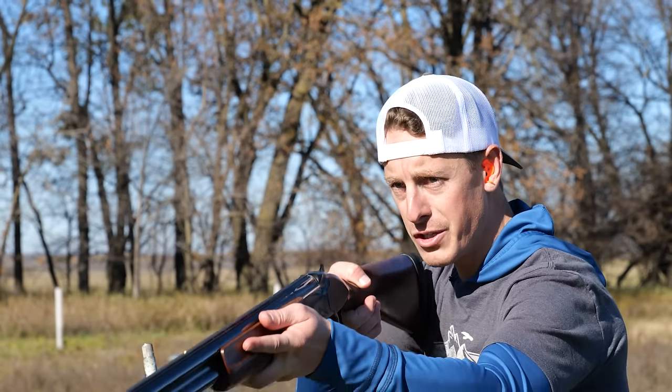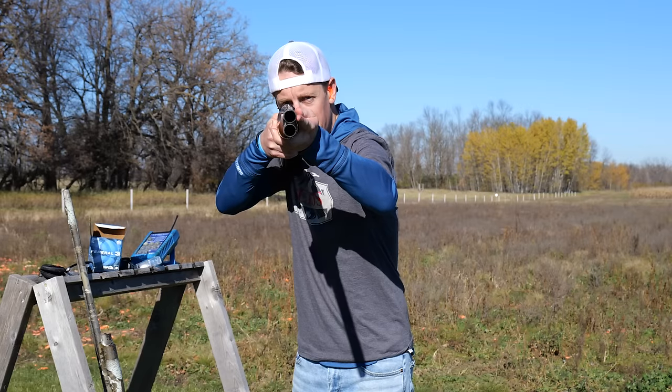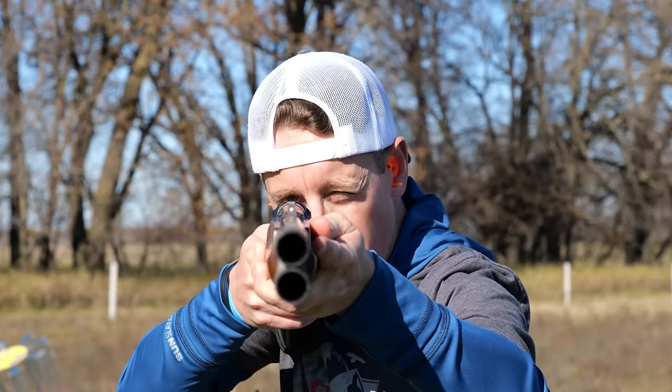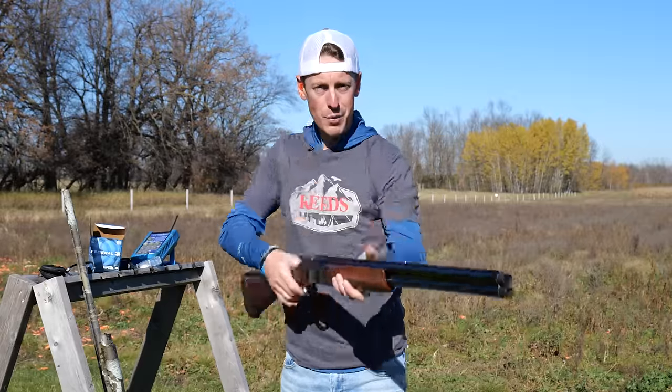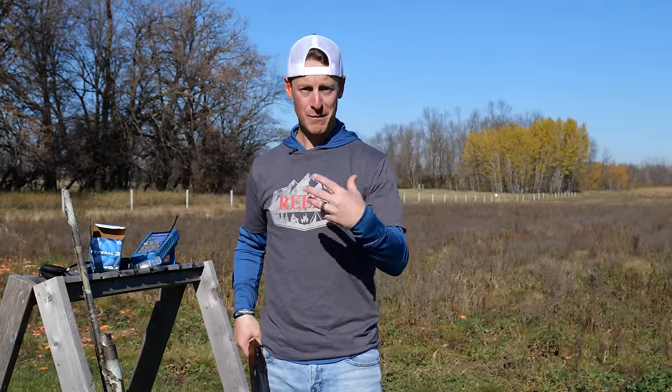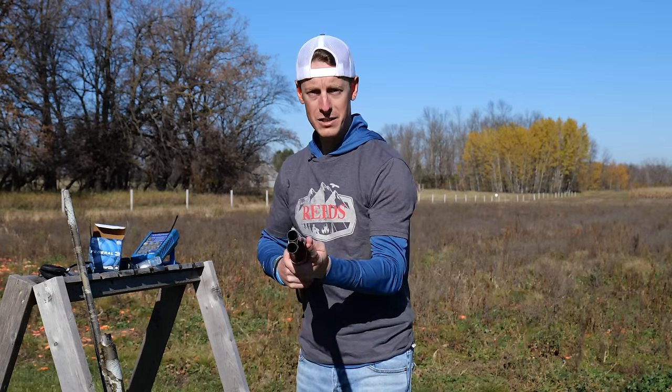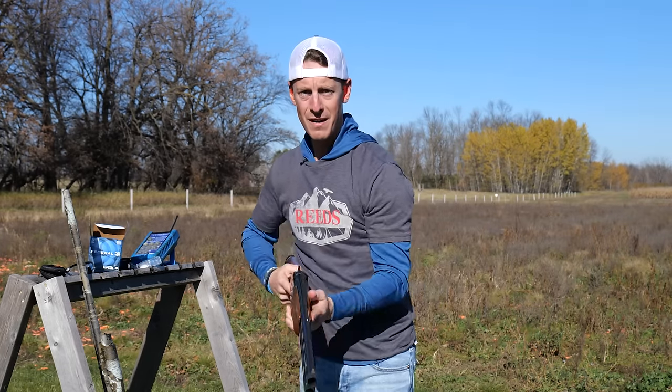Here's one quick tip. When a lot of people mount, they bring the gun to their shoulder and then bring their head down — when I do that, my dominant eye is super high and off to the right, and I'm going to shoot high right on every shot. Here's a simple fix: instead of mounting to my shoulder first, mount to your face first. Take the gun up into your cheek and back — now I am right over that rib. Mount to your face first, then to your shoulder, and you'll be much better off.